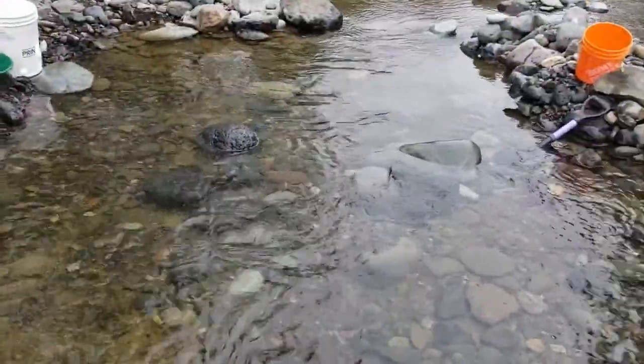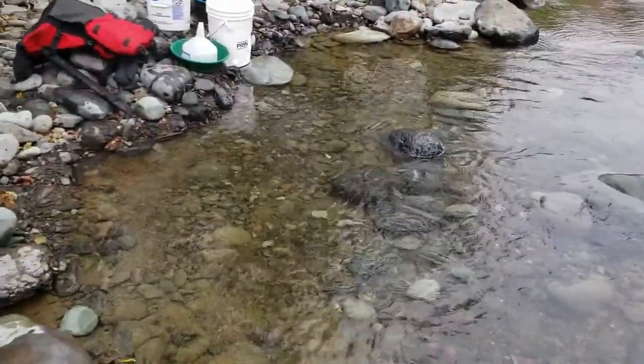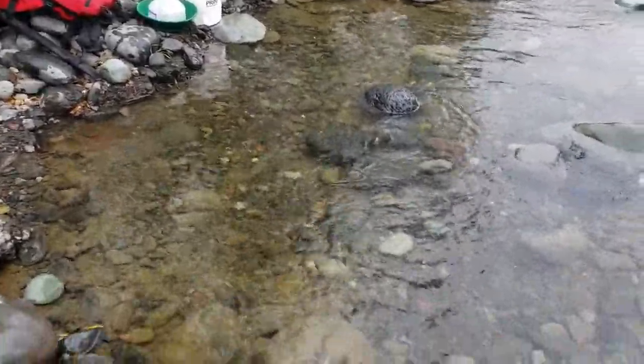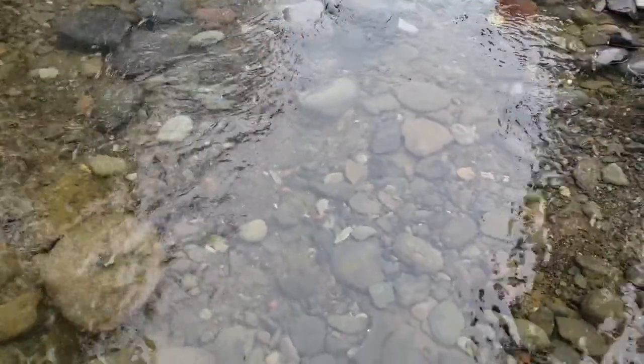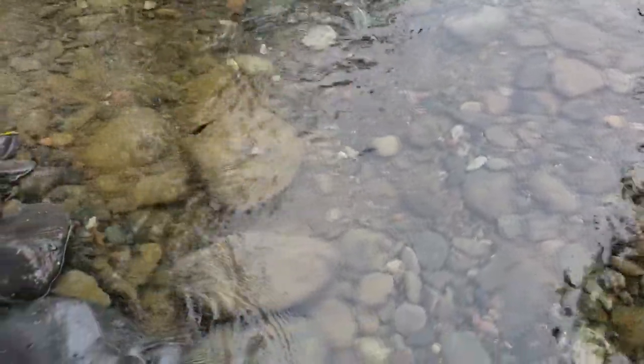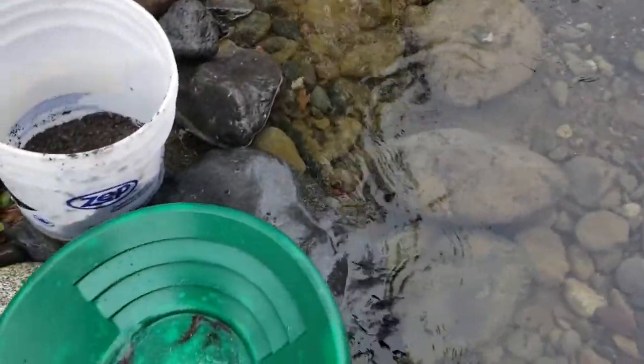Hey, it's Dan here, out on Tronkeel Creek again. Just day two of testing my nugget bucket, since the last one was cut a bit short. I just cleaned it out for the first time, and this is what we got so far.